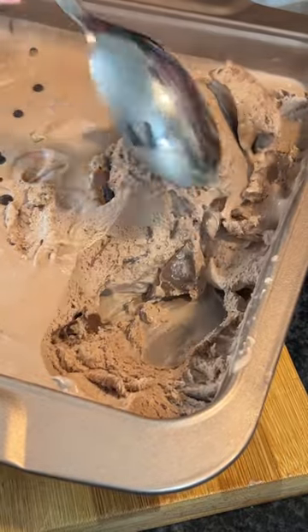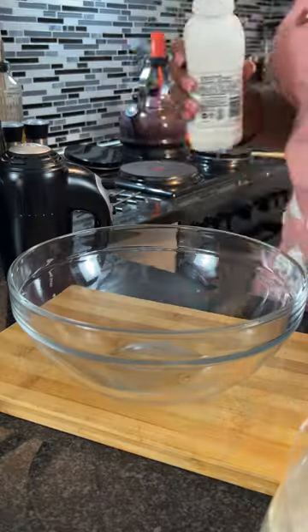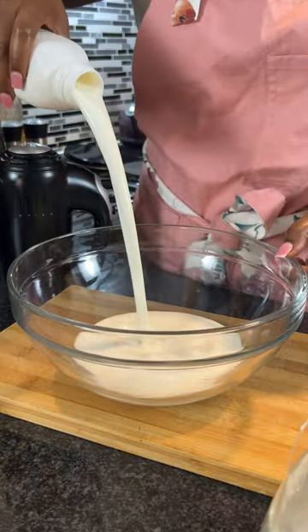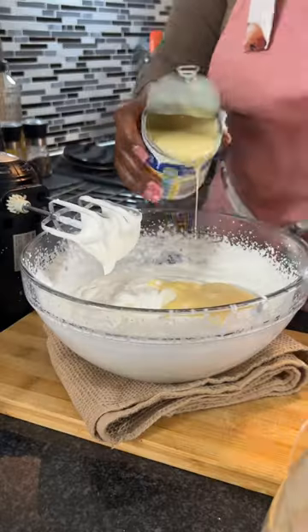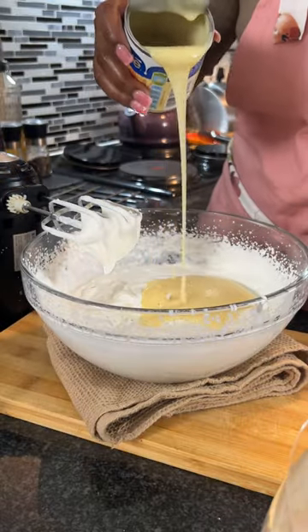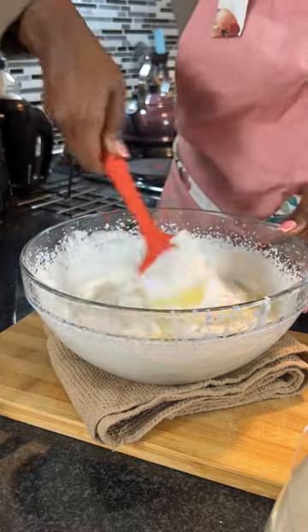I love a good chocolate ice cream, so I made this one using Nestle Nesquik chocolate flavored drink. I started off by pouring 500 mils — that's about two cups — of cold whipping cream into a bowl, and then I whisked that until I got soft peaks to my cream.